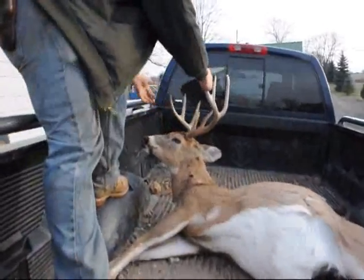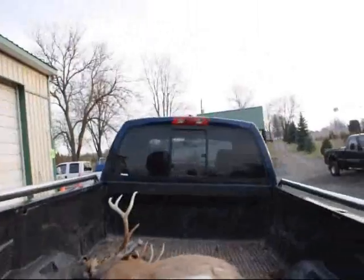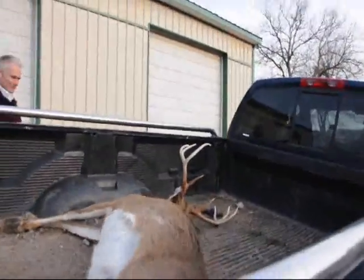This is Jamie with his deer he just picked up. How big is that spread, Jamie? I don't know. That's going to be dinner tonight.